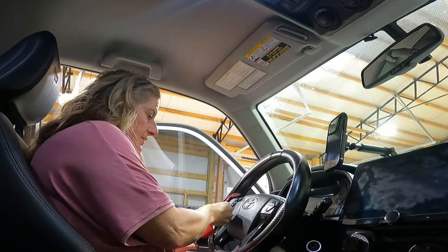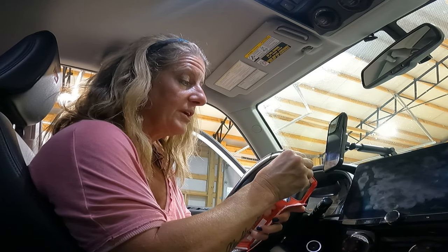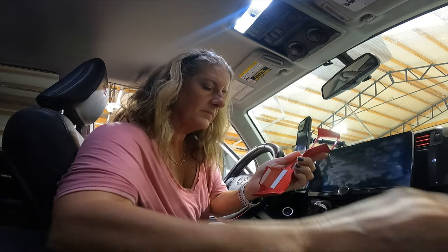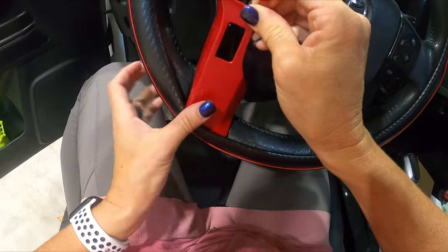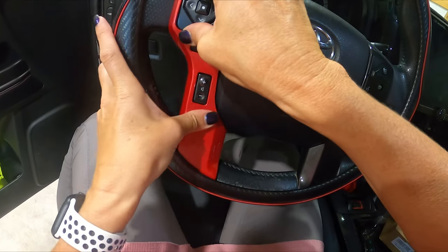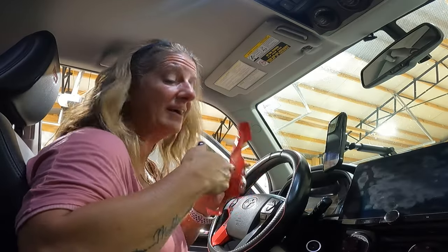Then you're going to want to see which side you're going to do next. It already comes with the tape — you just peel off the protective covering. Once you take the protective covering off, you're going to want to position this on the steering wheel and then just stick it on. Then we're just going to repeat that same step again on the other side.